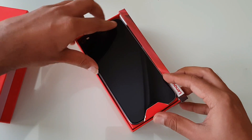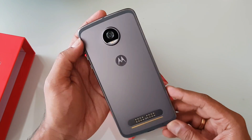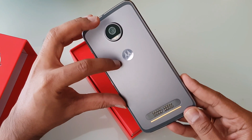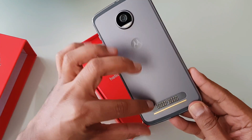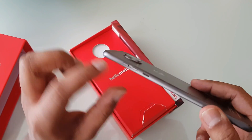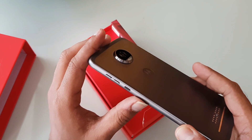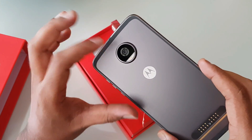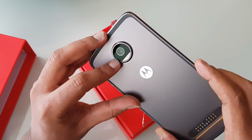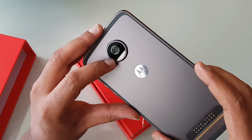Let's take the device out — we have the black variant. You can see the aluminum finish on the rear panel, made of aircraft-quality aluminum. The device is really slim and lighter than the previous generation Moto Z Play. There is a camera bump, housing a 12-megapixel shooter with dual autofocus pixel and dual-tone LED flash.